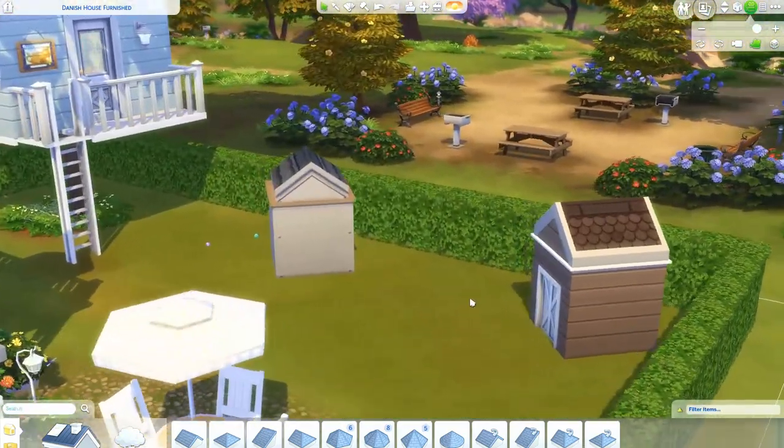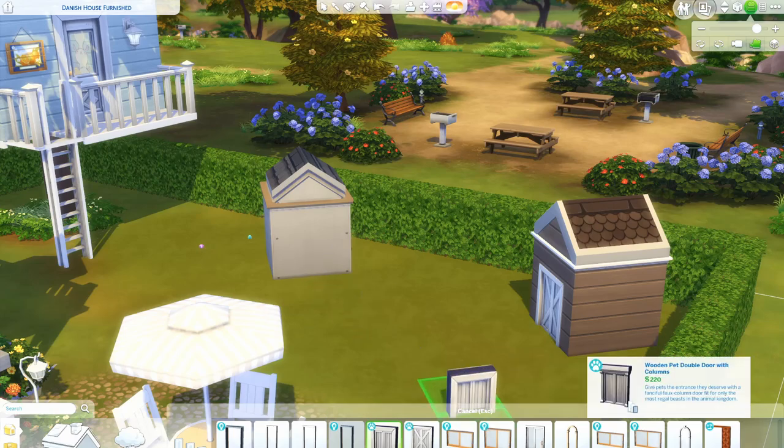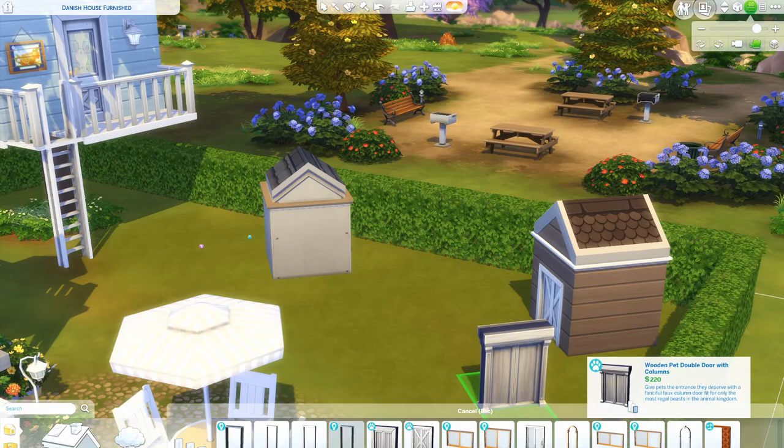The only thing you need to do now is pick one of the dog doors that came with the Cats and Dogs pack. We have this one that kind of looks like a small barn door, but there's also an even smaller one here, and I think we also got a third one - yes, this one which looks a little different and a bit more fancy.